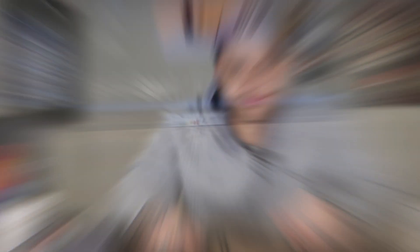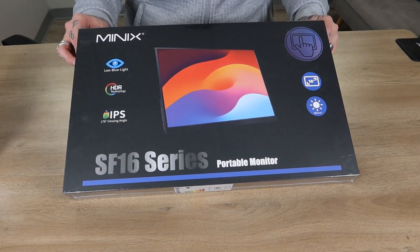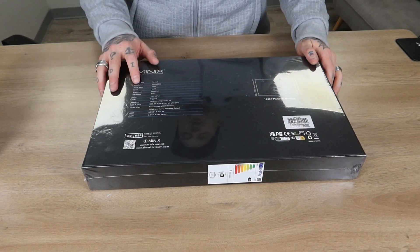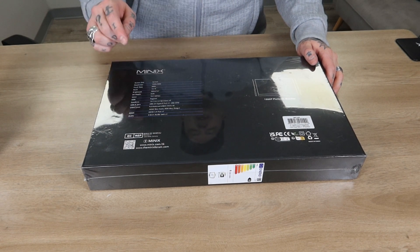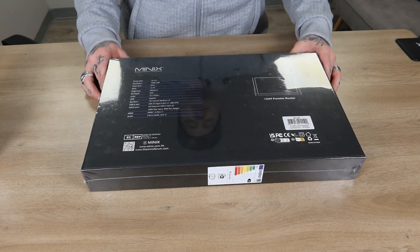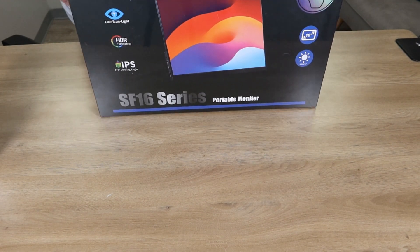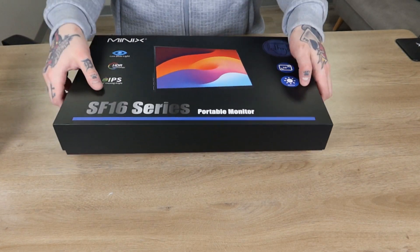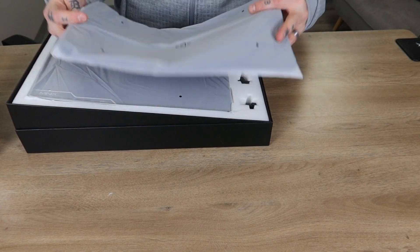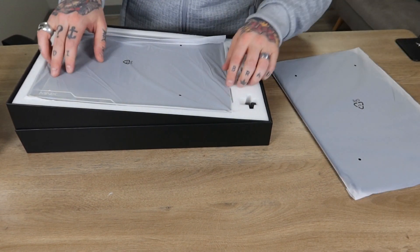Let's dive into it. We're going to start by unboxing the Minix SF-16 series portable monitor. This is a 16-inch portable monitor, and if we flip this over, we have a resolution of 1920 by 1200, a refresh rate of 60 hertz, and a ratio of 16:10. So I'm going to start unboxing this and we'll take a look at what it offers us. We have a little carrying case inside here.